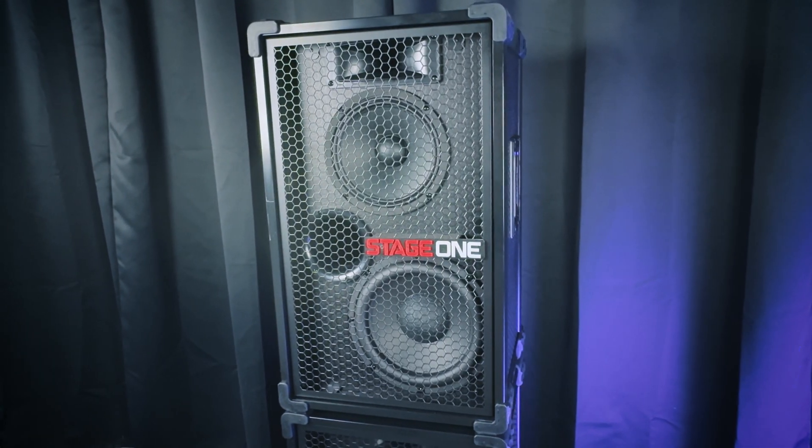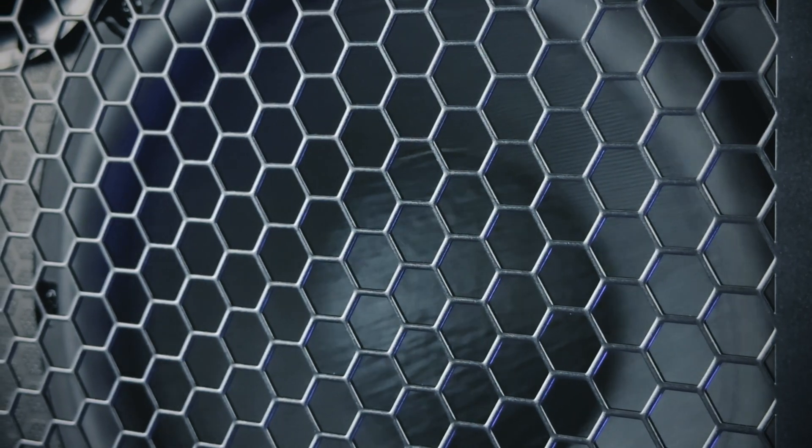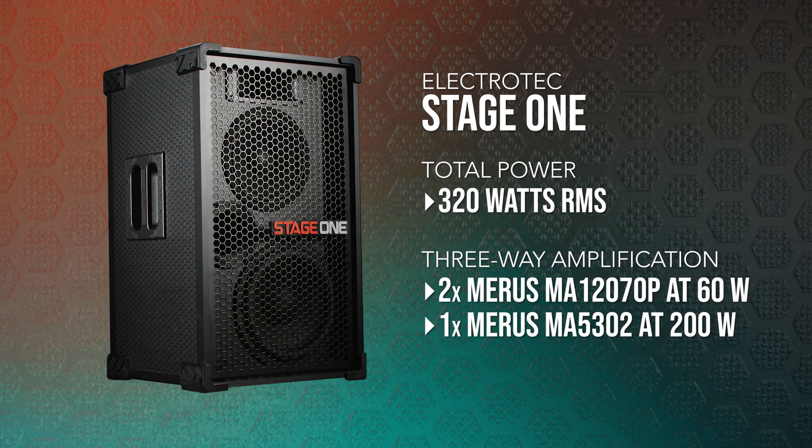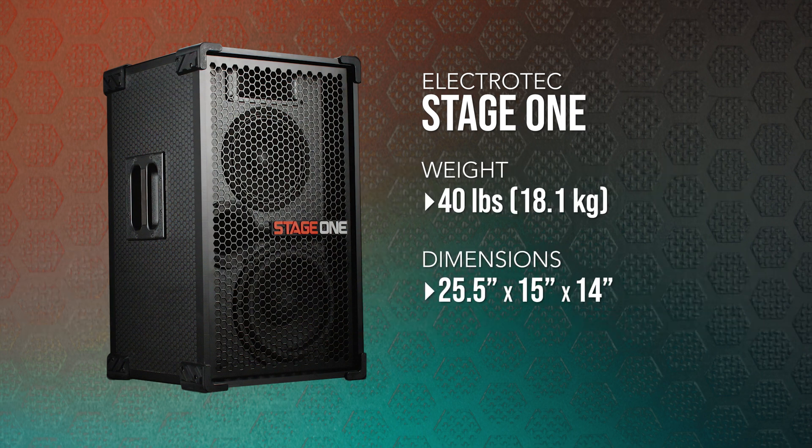On the front, Stage 1 uses a three-way configuration with pro neodymium drivers: a 10-inch bass driver, an 8-inch mid-range driver, and a 1-inch compression horn tweeter. The speaker has a frequency response of 28 Hz to 20 kHz. Stage 1's design combines a total of 320 watts RMS power through its three-way system. Amplification is handled by two Maris MA12070P chips providing 60 watts per channel and a Maris MA5302 chip that powers the woofer channel with 200 watts RMS. All of this power is packed into a 40-pound cabinet that is 25.5 inches tall, 15 inches wide, and 14 inches deep.